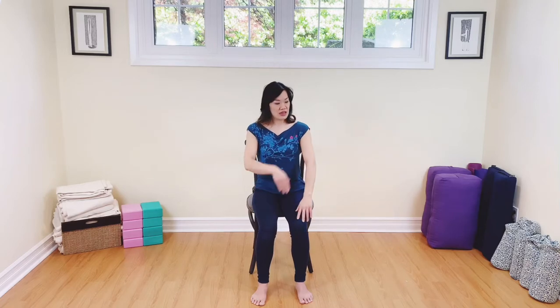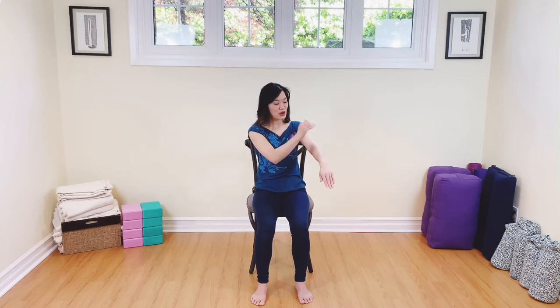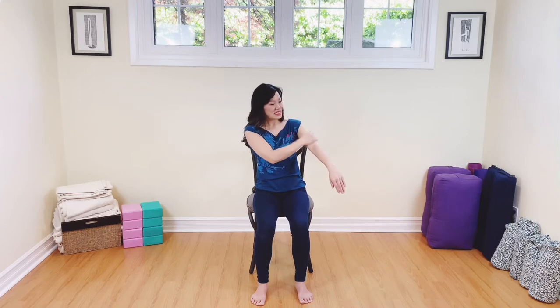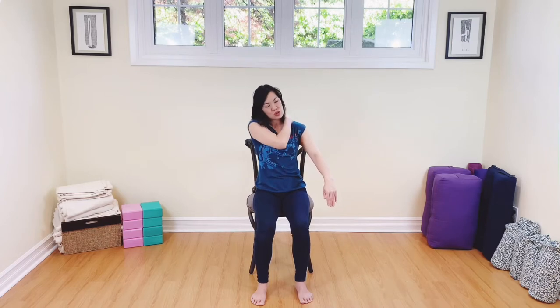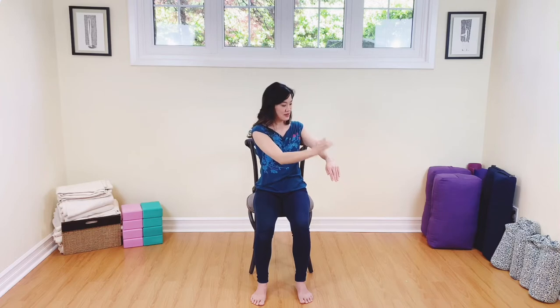Now, if you've already done any classes with me, you'll know that I like to slap myself. I want you to slap and tap with a nice little C-cup of your hand on the yang part of the body. So now we're just stimulating the outside of our arm — get right into that shoulder. If you've been hunching over your desk, you need to get right into that shoulder. Now start to tap on the inside of the arm. What we're doing is stimulating the blood, our chi, our life force on the inside — the yin part of our body. You're going to feel a little tingling because that's nice blood moving. Everything's activated.